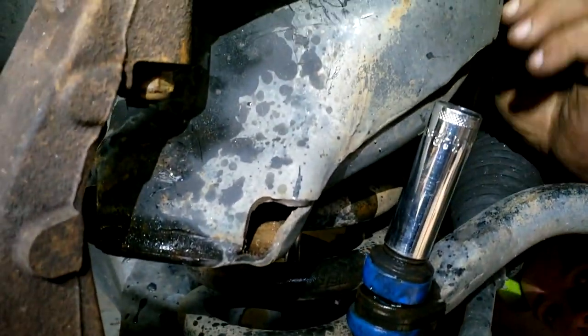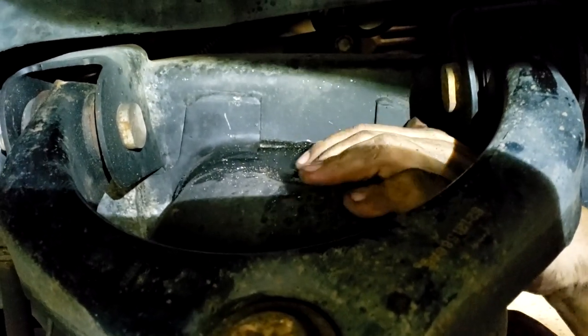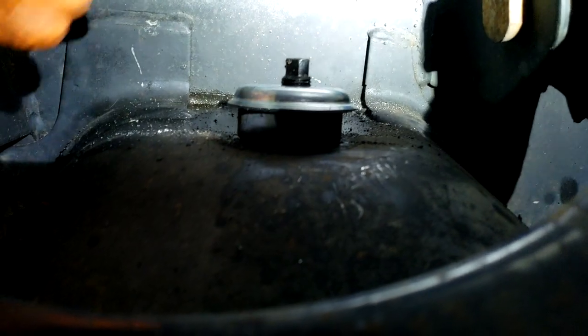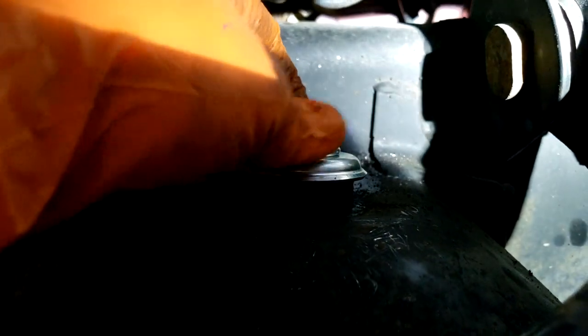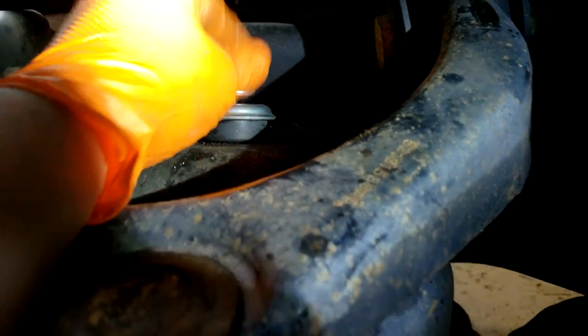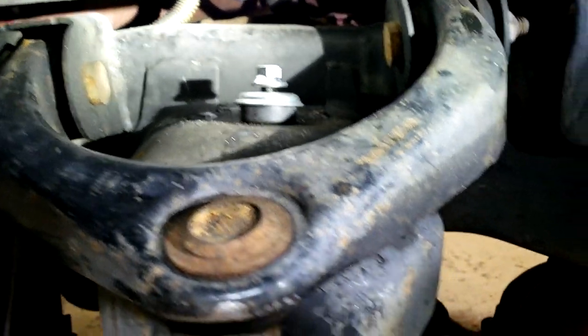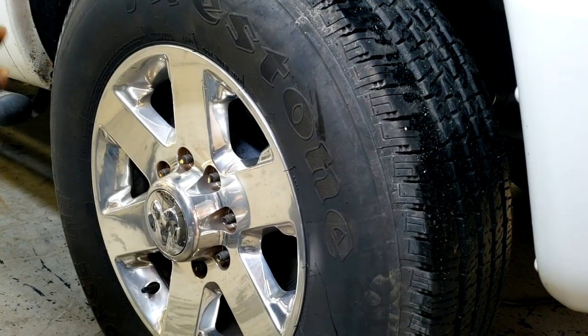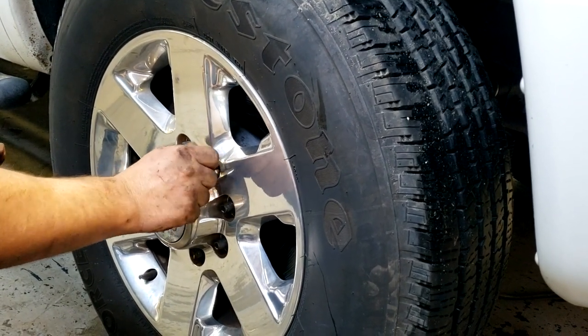We're going to feed this new shock up through the inside of the spring. Then we're going to take the top bushing, flat washer, and nut, and tighten up the two bolts on the bottom and finish tightening. Torque is 100 foot-pounds — and we're done.